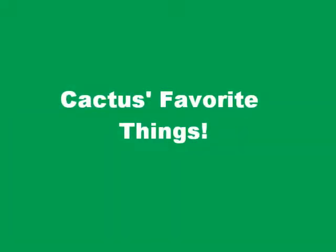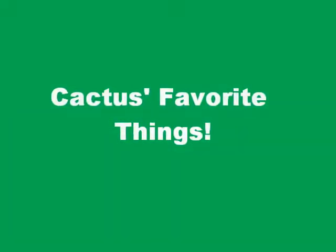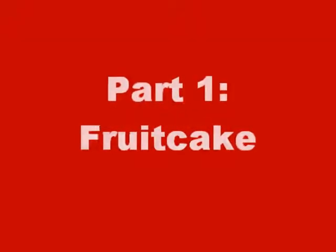Hello, my name is Cactus Con Carne, and welcome to my kitchen. Welcome back to the only YouTube cooking show that you need to be watching. Today, we're doing Cactus's Favorite Things.